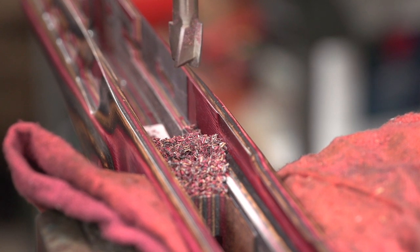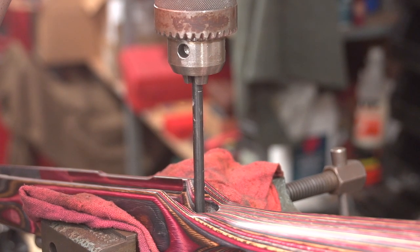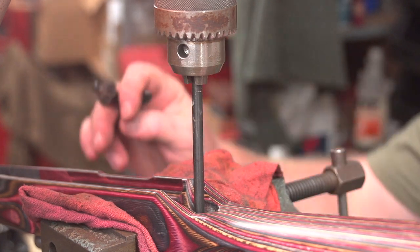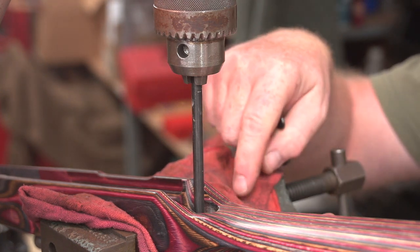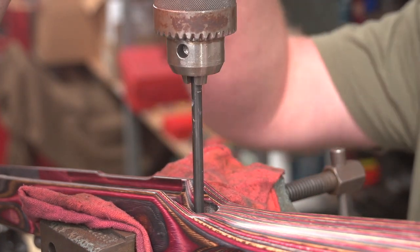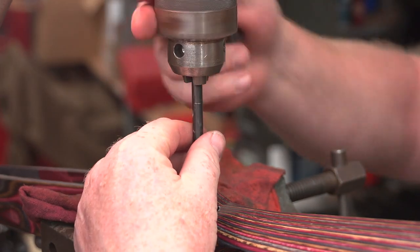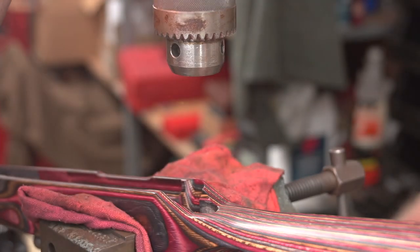Now we're going to reposition the stock in the vise and do the same thing with the rear hole. If you've worked with a Mosin at all, you'll know that the rear screw comes in at a bit of an angle. So you're going to have to tilt your stock in the vise to get that straight line cut in the rear hole. I've got that set up — you can see it's moving freely all the way through. I'll pop this gauge pin out of here and put our cutter in place.